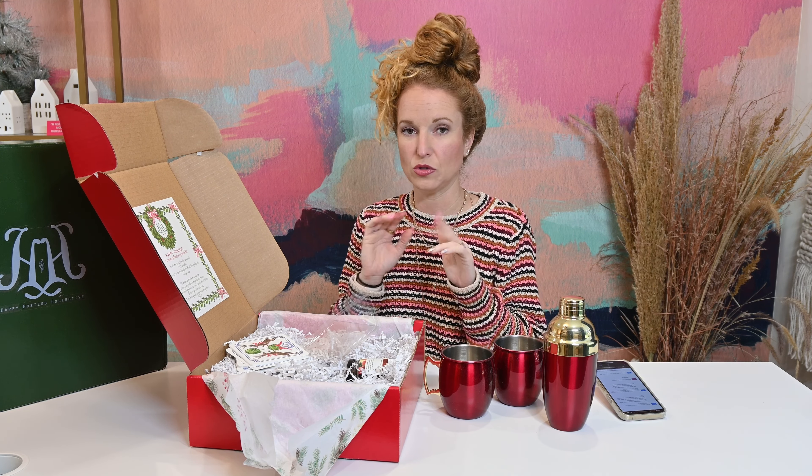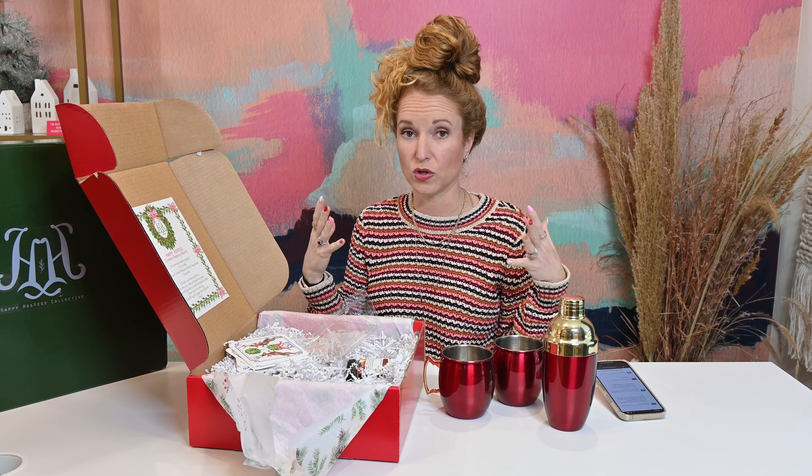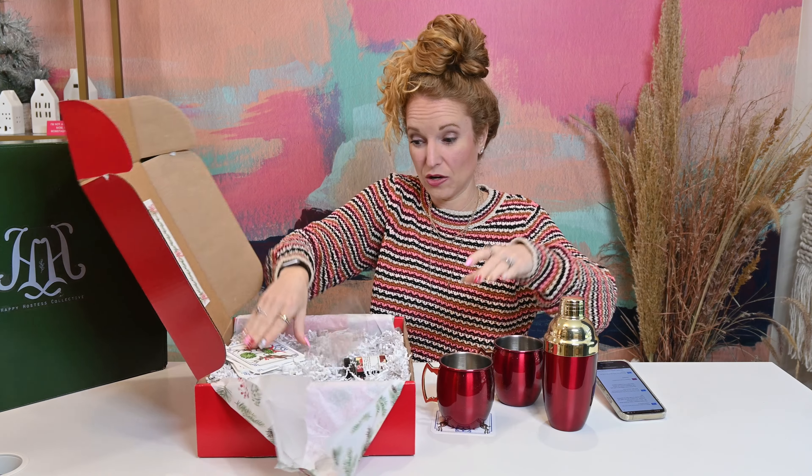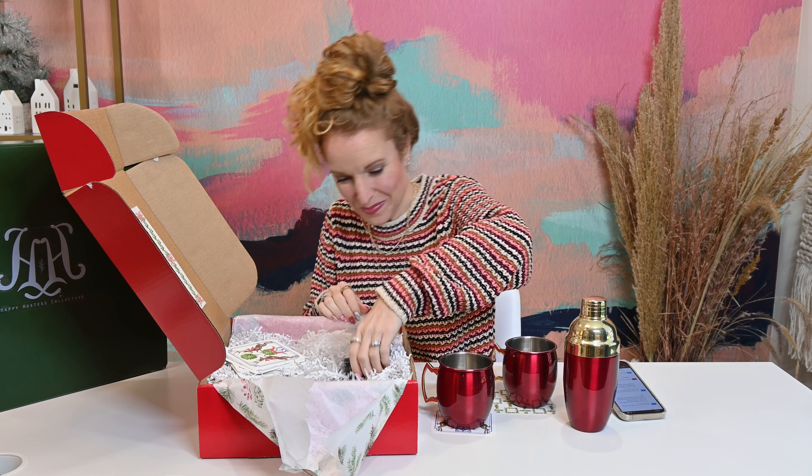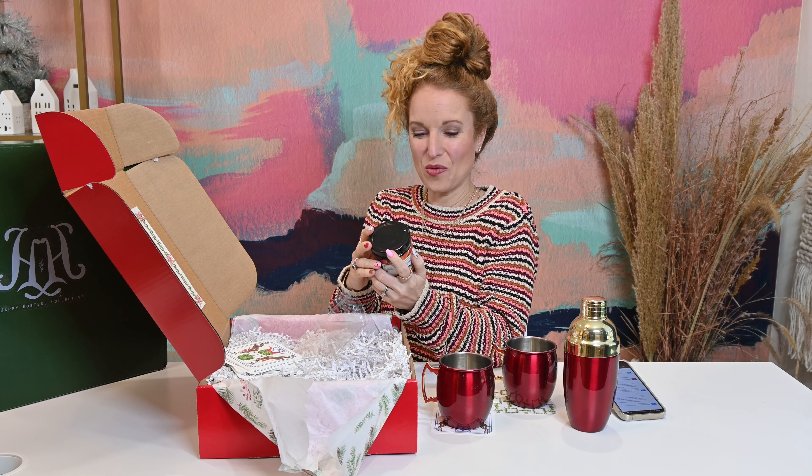I would say the decor and entertainment style for this box is Grand Millennial. If you are not familiar with what that is, go do a quick search. It is really becoming trendy — a very chic design that is coming back into play, and I am here for it.